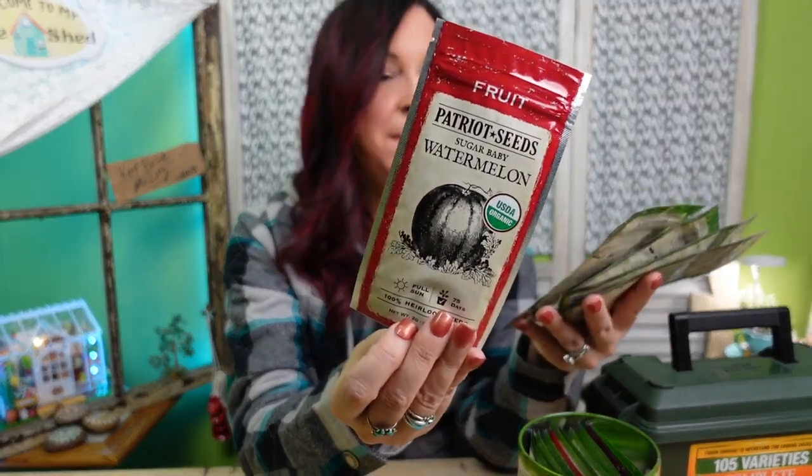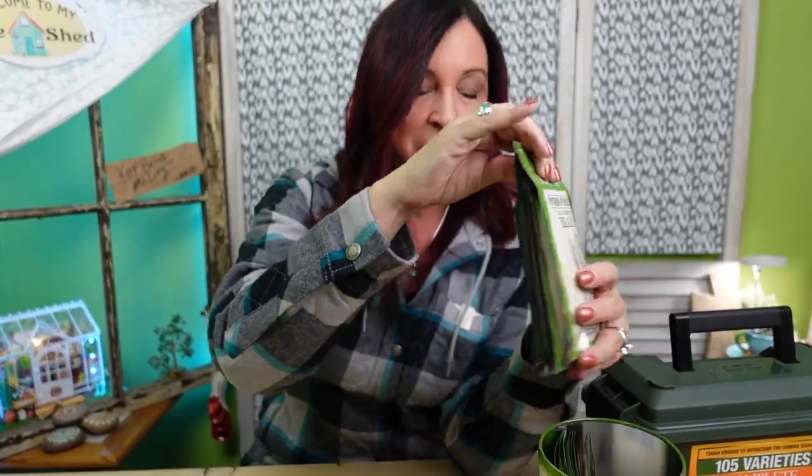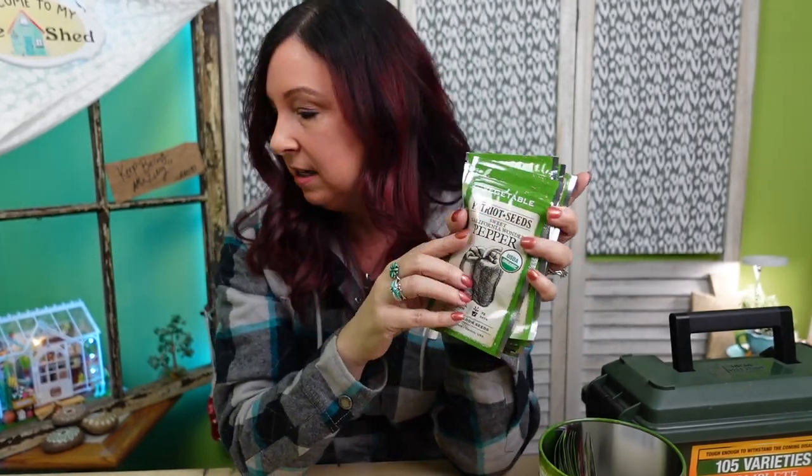We have a watermelon, beets, beans, cucumbers, and more radishes. I noticed that the fruit packets are in red and the vegetables are in green. These packets — I just can't get over how tall these are. Here's a normal seed packet and here are the Patriot Seed packets — quite the difference. We have California Wonder peppers, broccoli, more carrots, blue lake bush beans — we love growing these on our cattle panel trellises. Check out some of my outdoor gardening videos to see our cattle panel trellises.